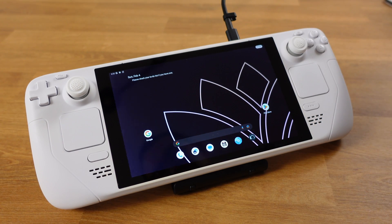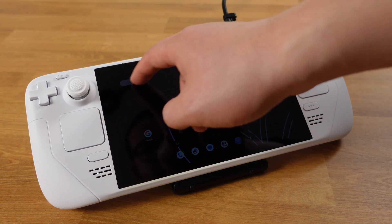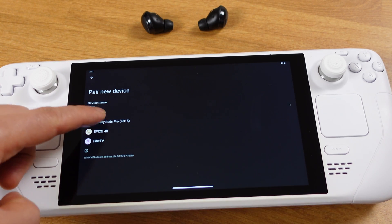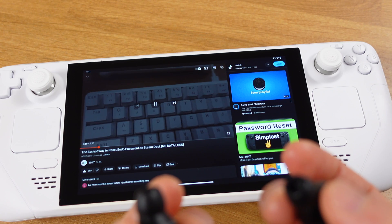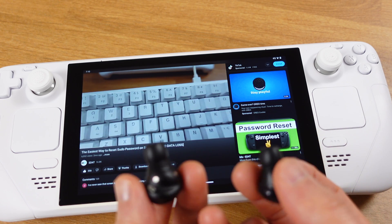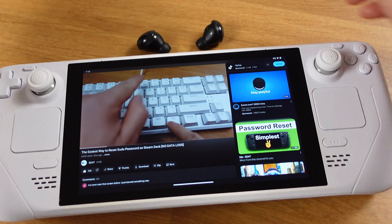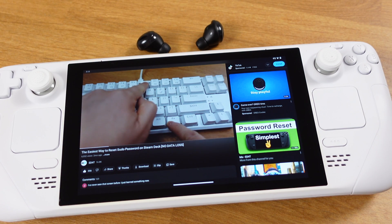There is no issue with charging the Steam Deck. The screen brightness adjustment is fine too. I also tested Bluetooth with my headphones and it's working perfectly well. Everything seems to be working perfectly after the installation — nothing needs to be configured.